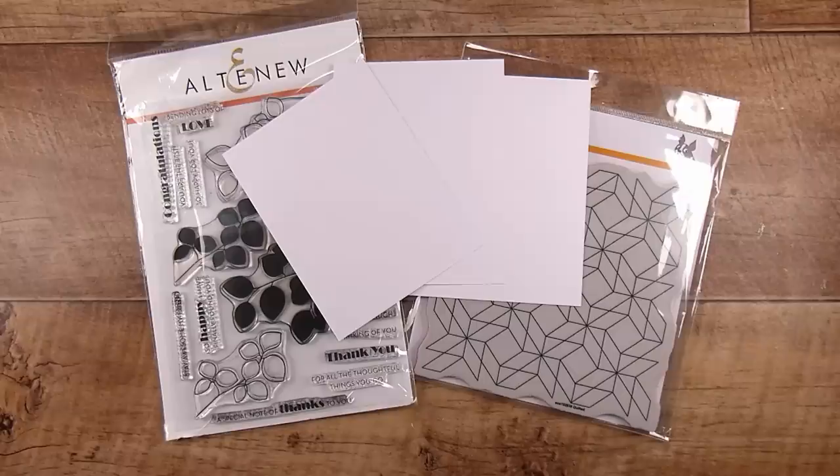Hi there, it's Natasha, and thank you so much for joining me today. Today is a fun one because we are going to be freehand creating with embossing powder, and this is just really fun and really simple.